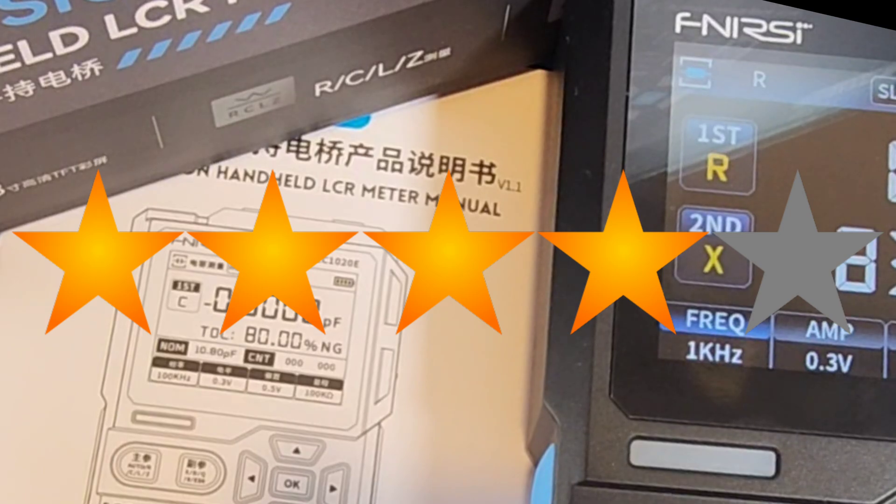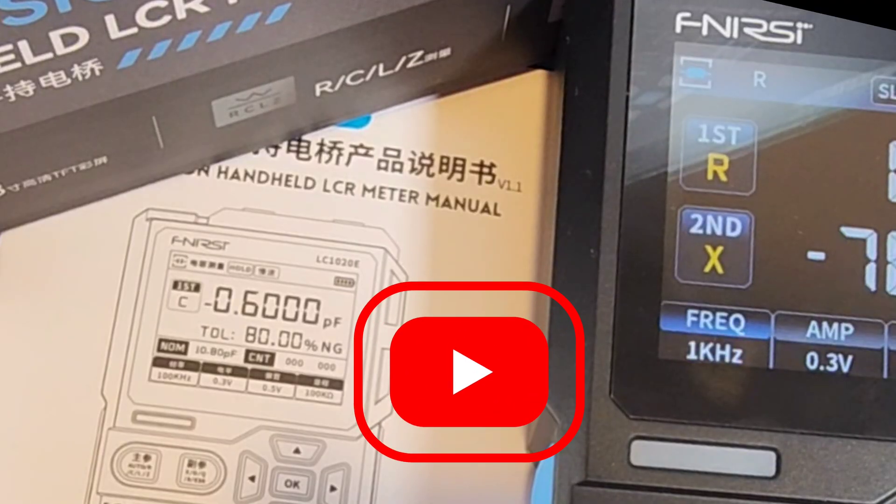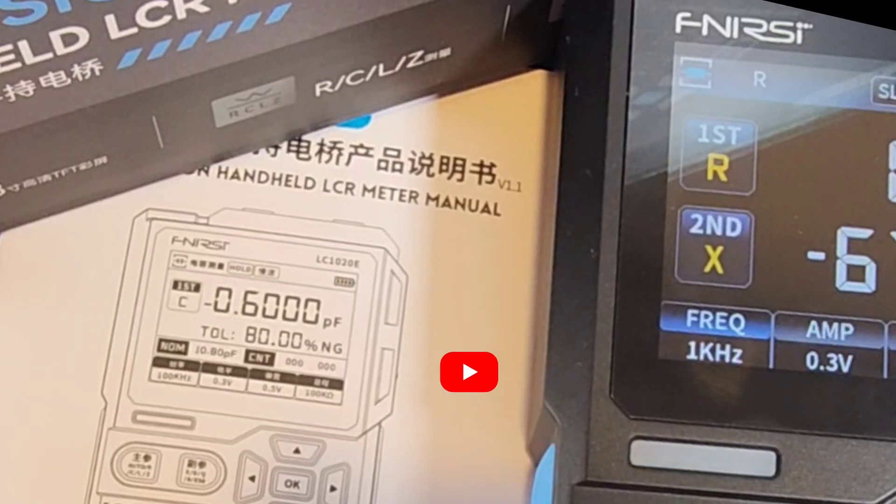This is a pretty darn good LCR meter. I love that sorting capability, and all in all this little thing is definitely worth it on the bench. Thanks for watching this review, everybody. Hope you enjoyed this take on the Phenersi LC-1020E. If you found this review helpful, smash that like button, subscribe if you haven't already, and drop a comment below if you want me to pit this up against maybe a DE5000 or who knows what. Till the next one — keep on testing!